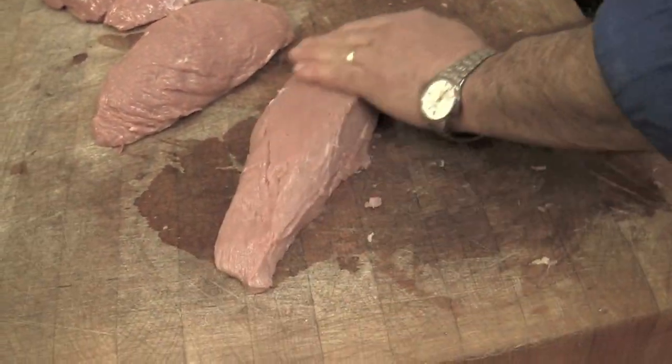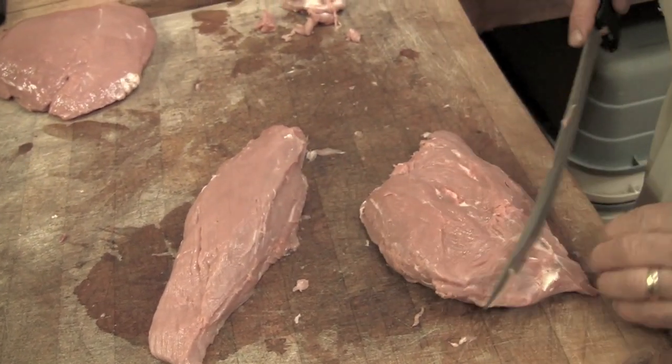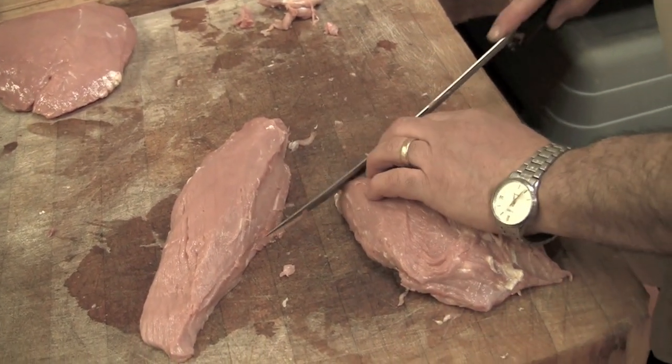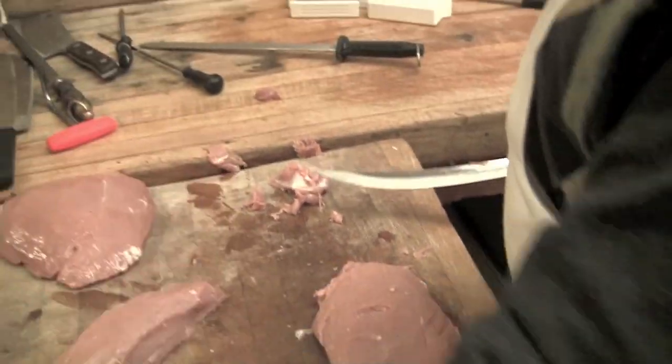This is one side, and this is the other. This one over here also has a little gristle, but I'm not going to bother removing it, because I'm going to take a couple of slices just to show you what it looks like.